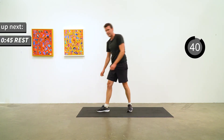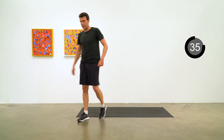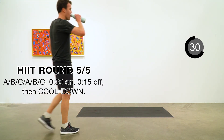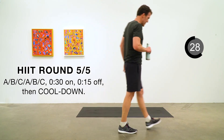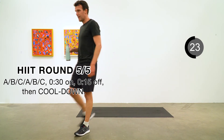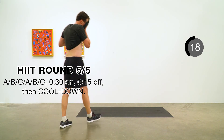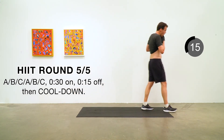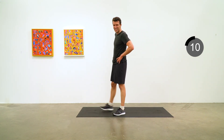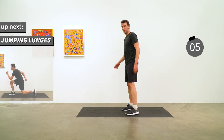That is round four done. We have one more round of this HIIT series before we get into the cooldown. Grab a drink of water, keep moving around, don't stand still, don't lie on the mat as tempting as it is. The nasty bit here is going to be jumping lunges, starting in 10 seconds.